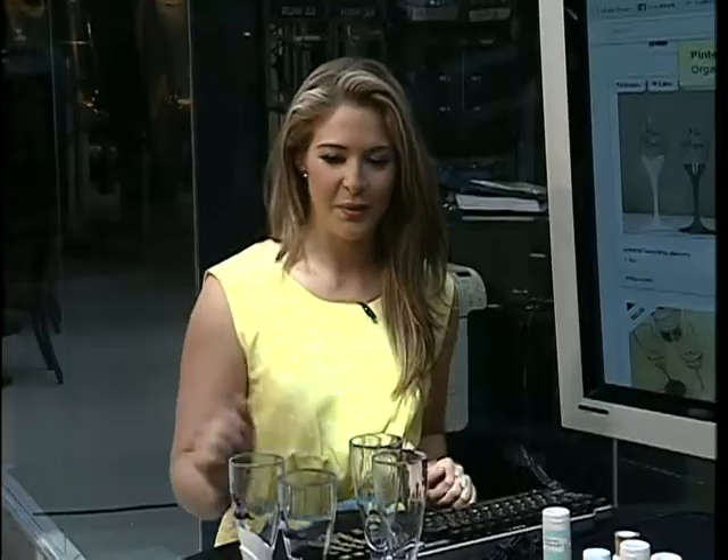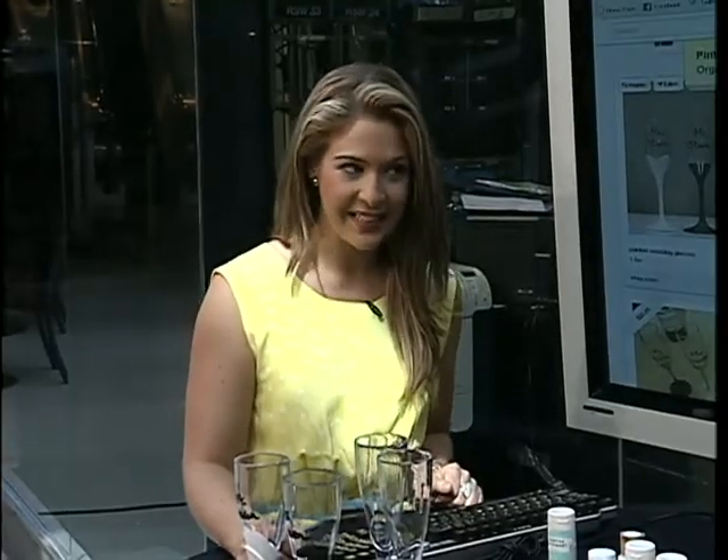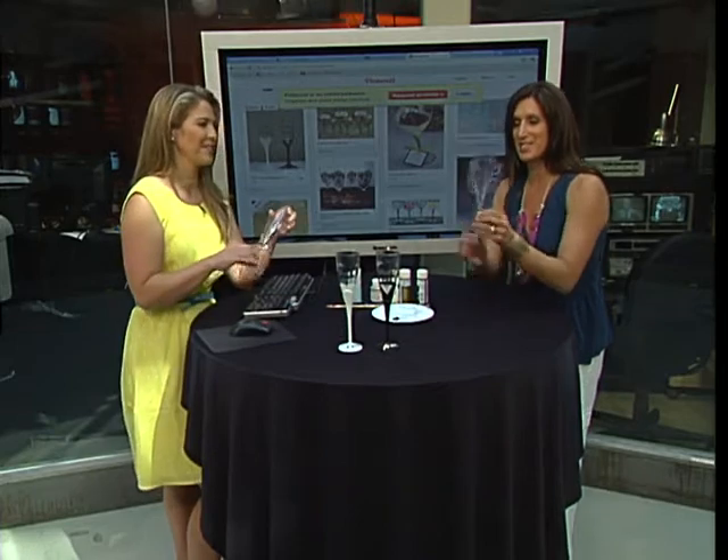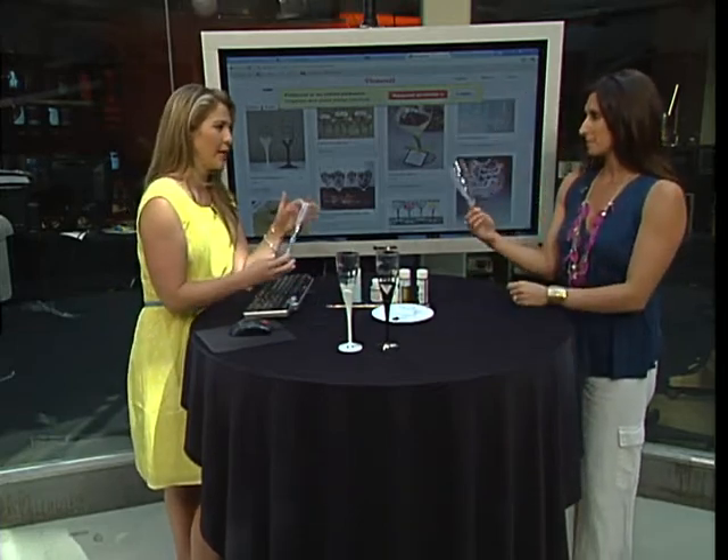This can be used for a bridal shower, it can be used as a wedding gift. And we all know how many weddings you have in the summer, so I thought I'd do a wedding-themed champagne glass. These glasses are actually from the dollar store.